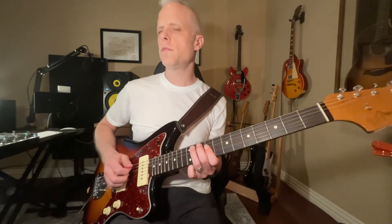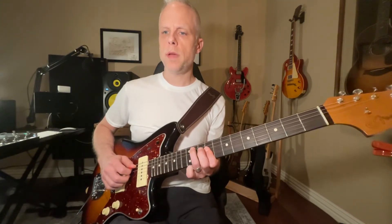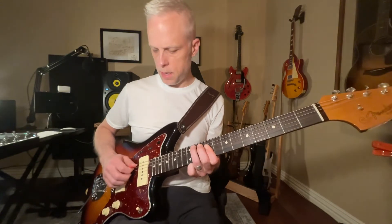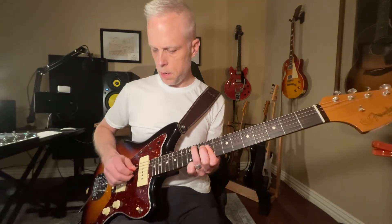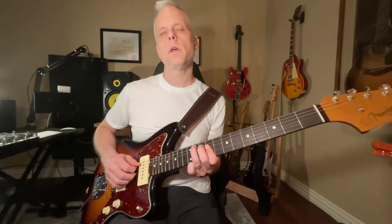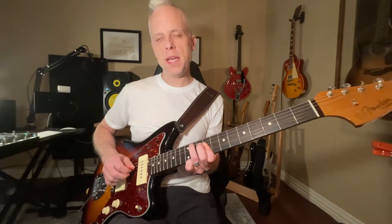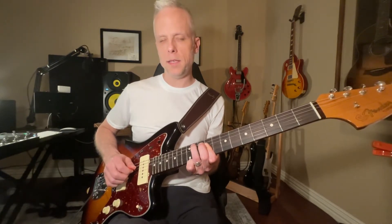And he does a little bit something extra there. So he plays the A string and then the D string, G, and then the A string, D string, B, G, and then D.